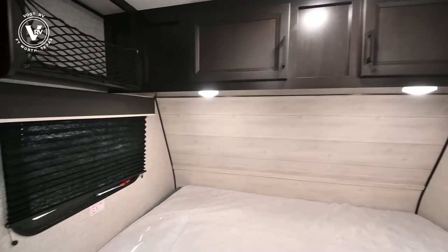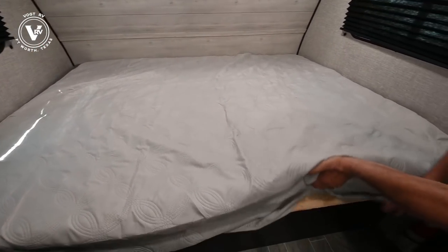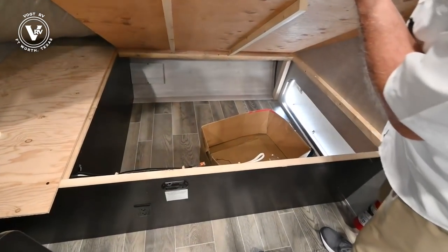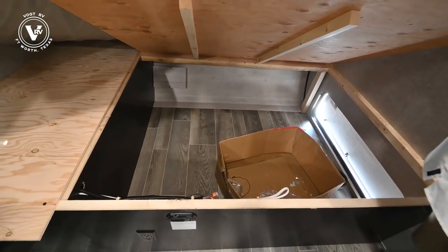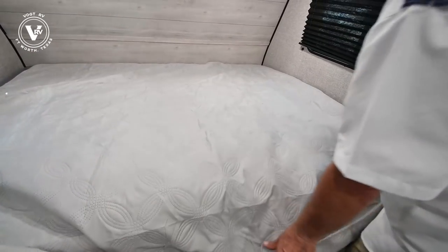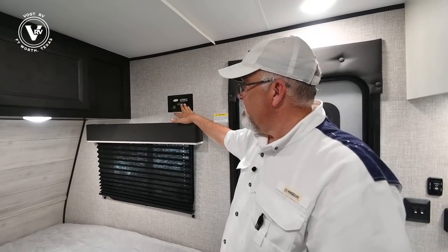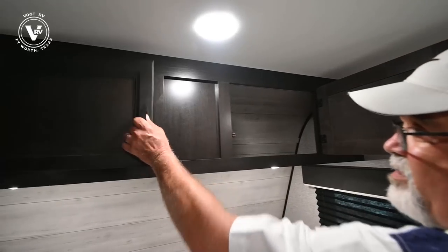This is a 60 by 70 queen bed, sitting on a piece of plywood — real wood, not particle board. You have access down here to your storage, which makes it really nice and convenient. This trailer is also wired for solar panels if you choose. There's some deep storage above the bed as well, and a tall person won't bump their head sitting up.